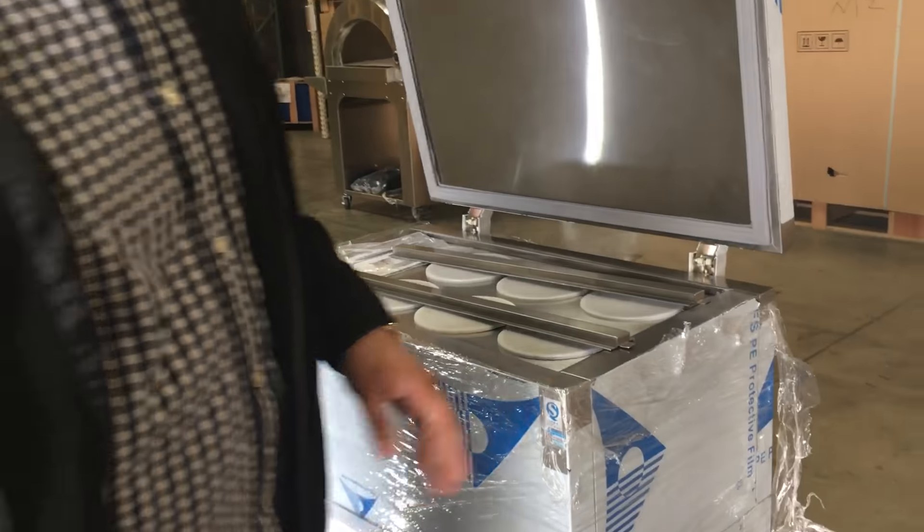So yeah guys, if you want to buy these units, they come separately — this is a different unit, a different unit. Just go onto our website, place the order. Usually when you place the orders, orders take anywhere from 3 to 9 business days depending on your location to be delivered. If you have any questions, give us a call and we'll try our best to answer all the questions you have. Thank you for watching guys — these are the ice maker and the ice shaver. Thank you for watching.